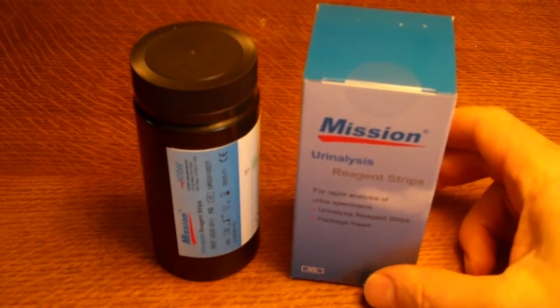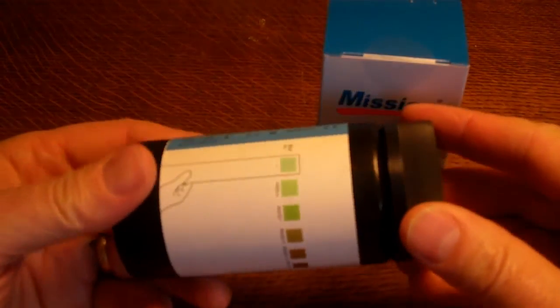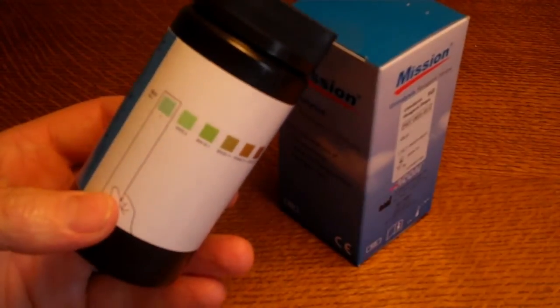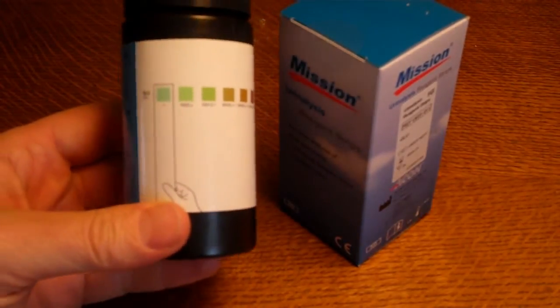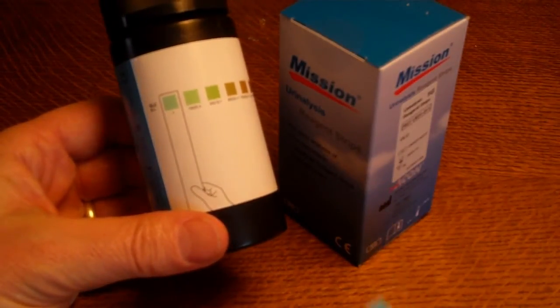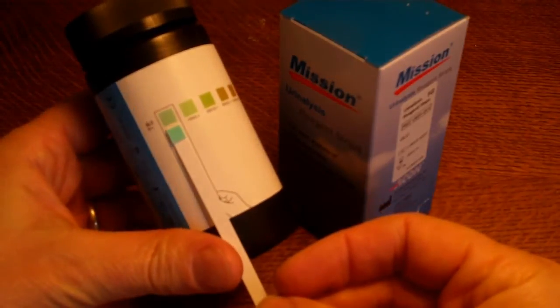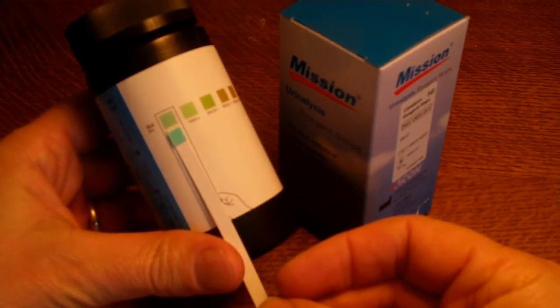One of the products that does this is the Mission glucose test strip. This is a single parameter test strip — it has just one pad on each test strip. These come in plastic vials of 25 test strips. When they come out of the vial, the test strips should match the completely negative colour, which is a turquoise colour.